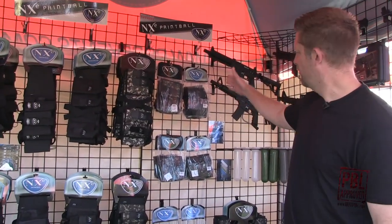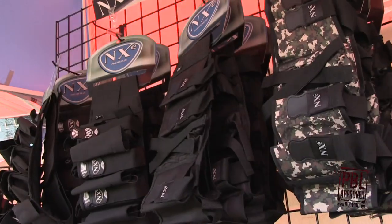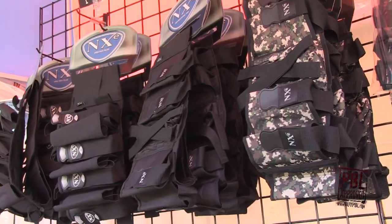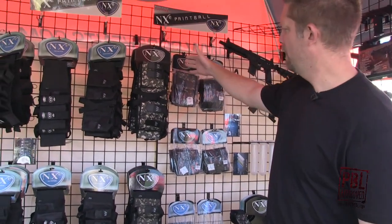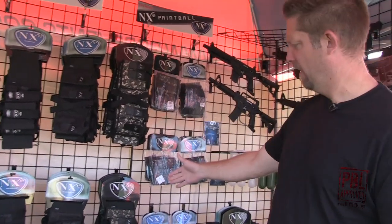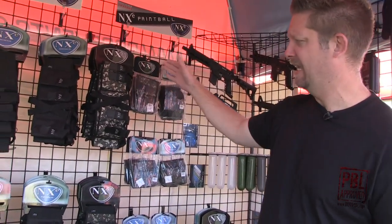Over here we've got our SP harnesses. We've got our two pod and three pod harness in both black and digital camo. For the guys who want a remote, we've got two pod plus one tank. Also in our SP line we've got a four plus one harness and a four pod harness, again in black and digital camo.